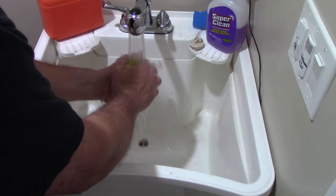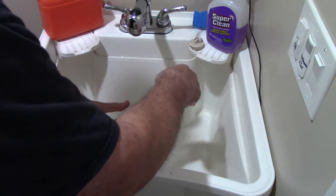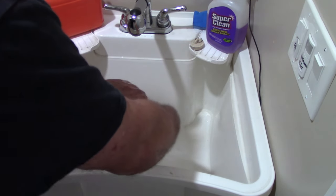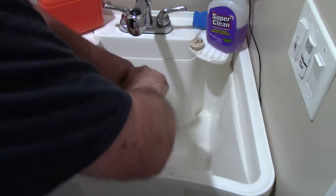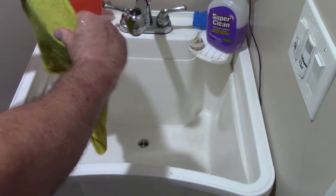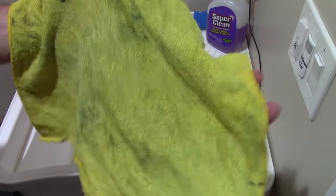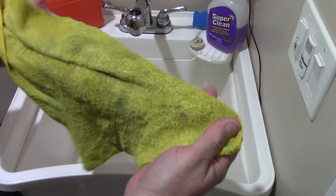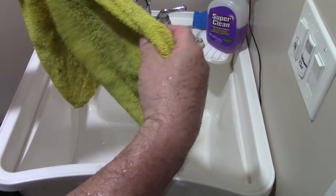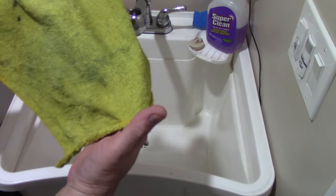One more rinse and then I'll show you the results. Now keep in mind, this is an old, old towel that I've cleaned all kinds of nasty stuff with. Look, I'm still getting dirt out of it. There you go — look at that. Is that not impressive? It doesn't look brand new, but I can tell you one thing, this thing is clean.